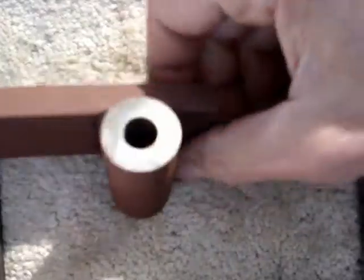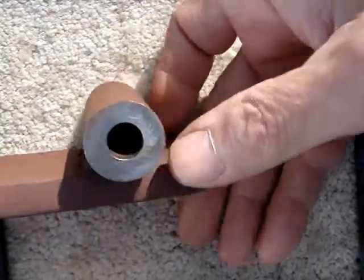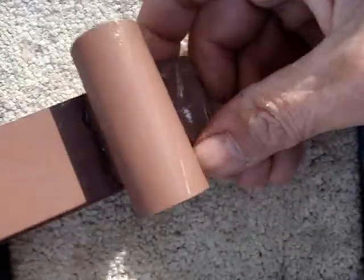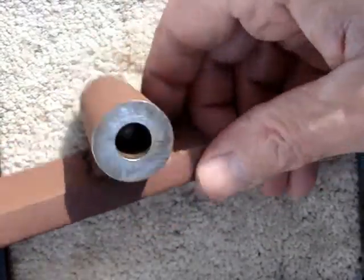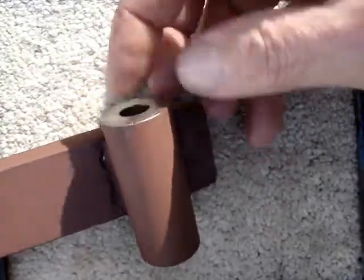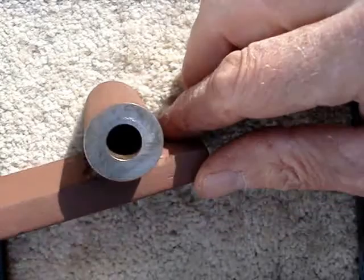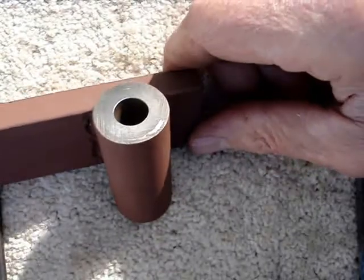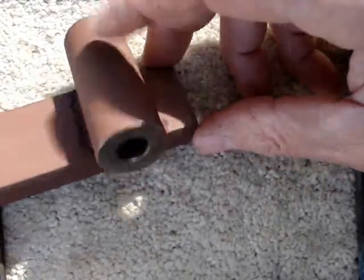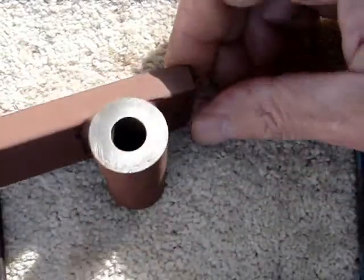I didn't drill this center hole in a lathe — I drilled it in my drill press and then measured it with a dial caliper to try to get it square. The hole is off-center by about 12 thousandths, but fortunately it's off-center the same amount equally, so the hole is straight through — parallel to the exterior of the tube, just not perfectly centered. I had to shim up one end of the drill press vise with a piece of cardboard because my drill press table isn't square to the chuck.